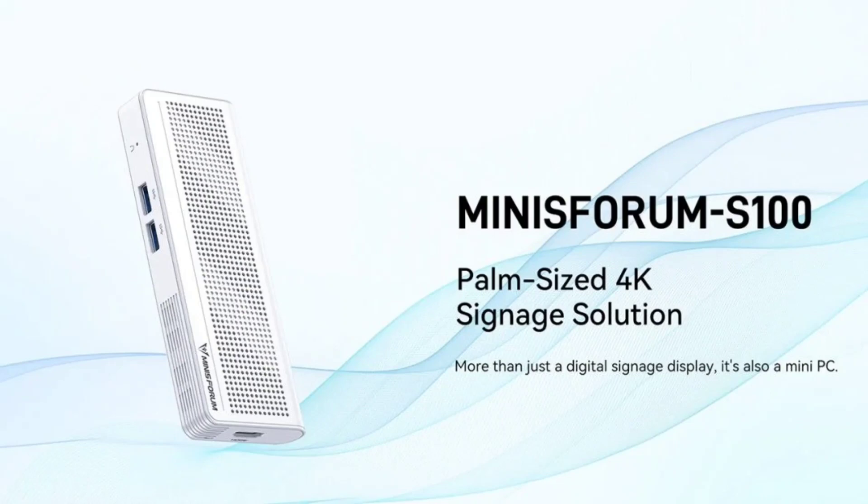The Mini PC does not require a dedicated power cable for its operation. It has a USB 3.2 Gen 2 Type-C port that is used to power the device, along with two USB 3.2 Gen 2 Type-A ports and one HDMI 2 interface.